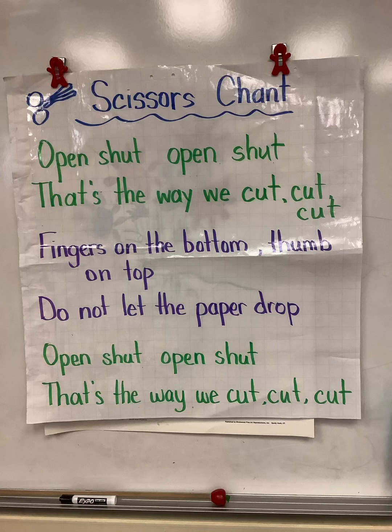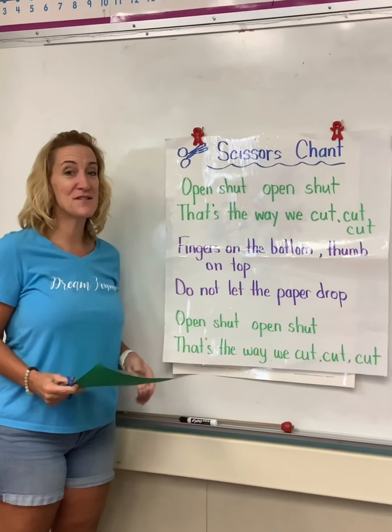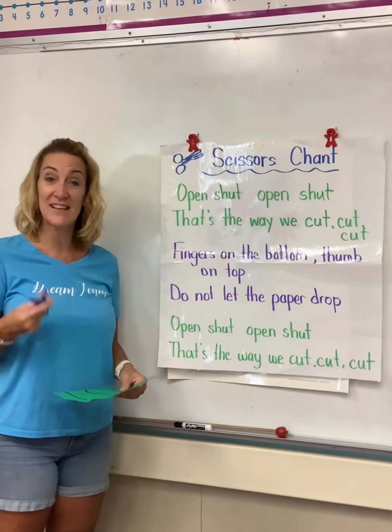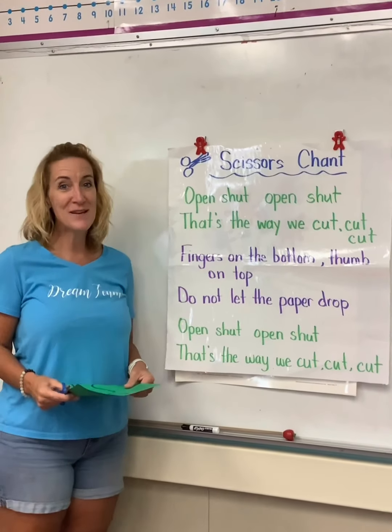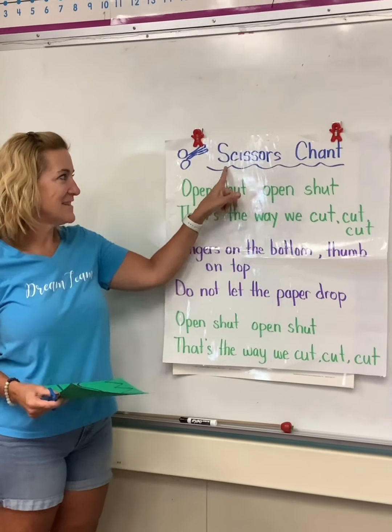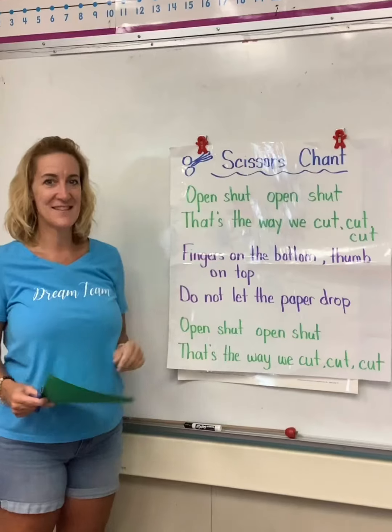Before we start we're going to review our scissor chant. This helps us remember how to hold our scissors and how to cut with our scissors. So you can say it along with me once you play it and learn it. This is our scissors chant, and this is how it goes.